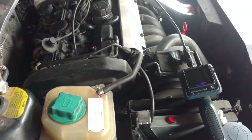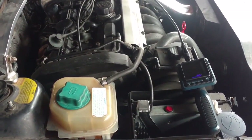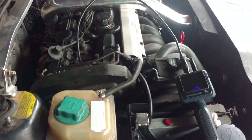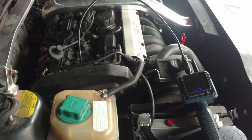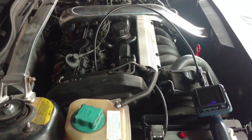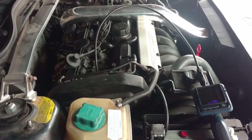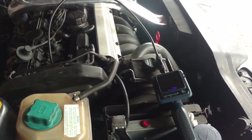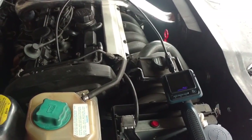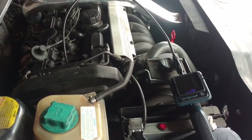Actually, what I think I'm going to do is run some Seafoam through there and see if Seafoam does a better job than the water did. Since I've never done that and the seals in the engine are relatively new, I don't think Seafoam will do any damage. I would not do that if I had 10 or 20-year-old valve stem seals.